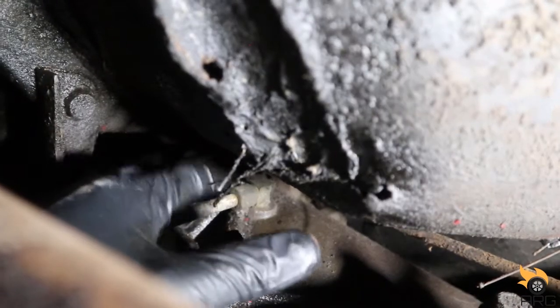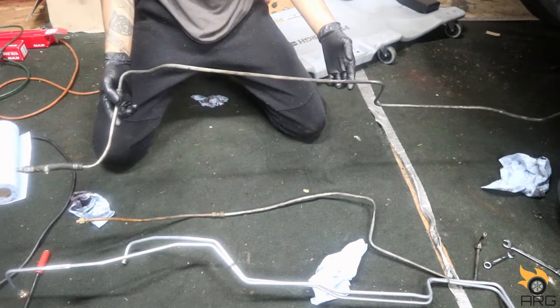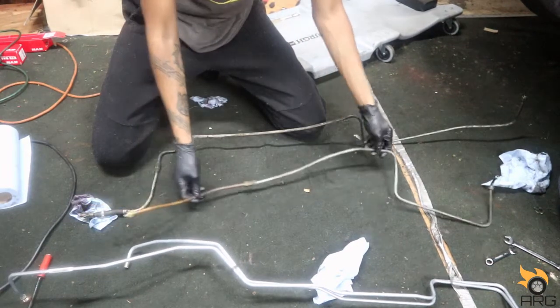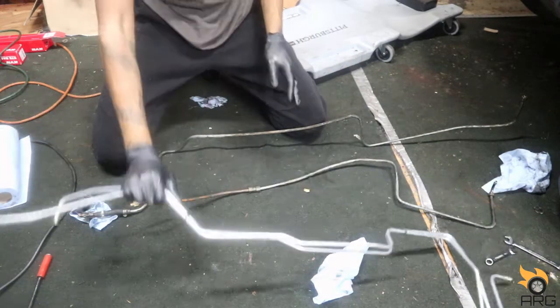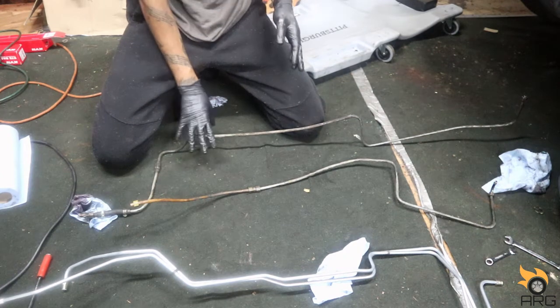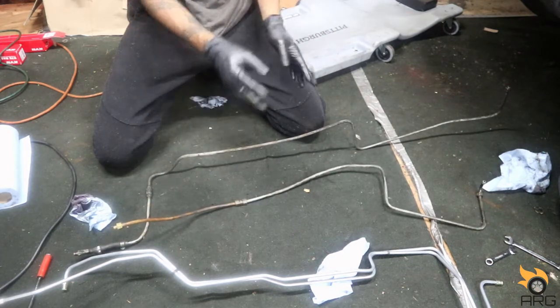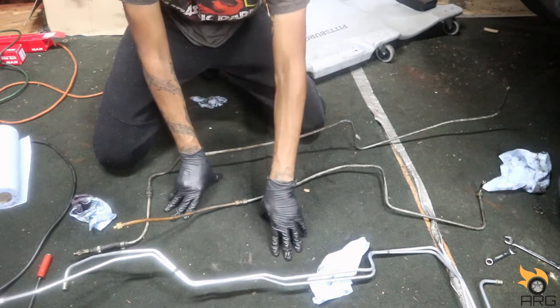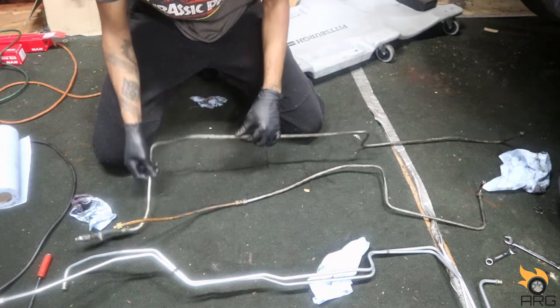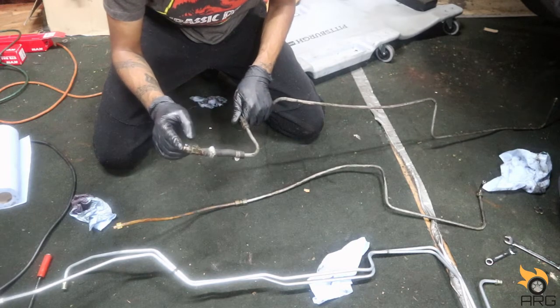These are going to be really hard to film while I take them out, but I'll do my best. I couldn't film it — it was way too tight under there. Here are the old lines compared to our new lines. The bends on these will be slightly different because they've been replaced before — someone probably just grabbed some straight lines and bent them themselves. These new ones are pre-bent to factory spec. You can clearly see this one has been spliced in before, and this fitting is different than what's originally supposed to be on the car.